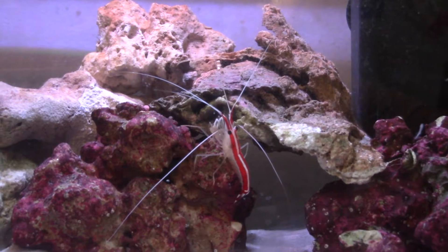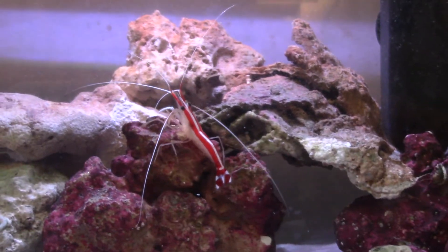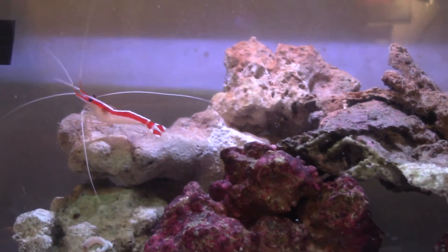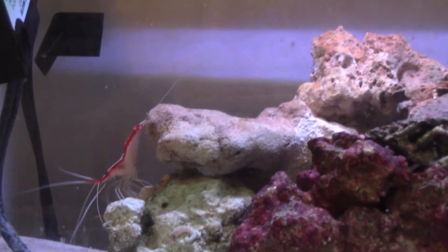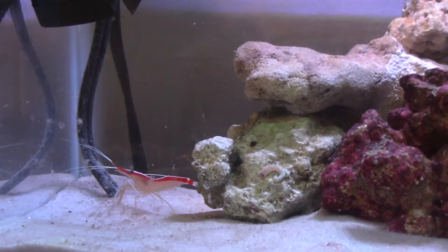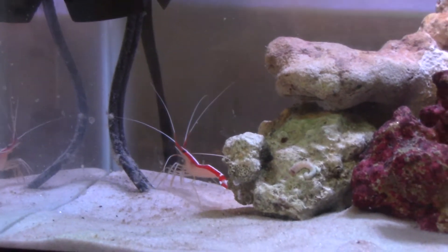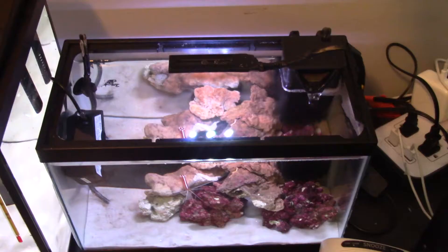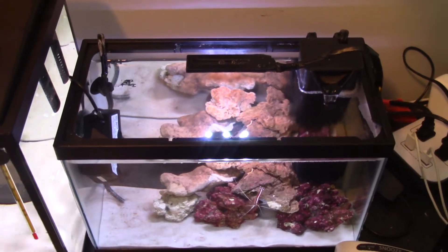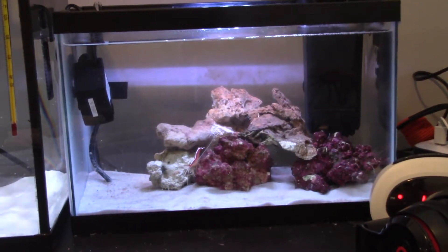Taking a look here - that's the cleaner shrimp. He's pretty cool. This tank is probably going to get some corals as well - I haven't quite decided. I'll probably do some more research because I have no clue what I'm doing. But I've managed to keep him alive for a long time, so that's good. And the rock - that green rock - was completely white when I bought it, so it's doing what it's supposed to do. It's a top-down view of my saltwater tank. Pretty happy with how it turned out, mostly because this is my first saltwater tank.